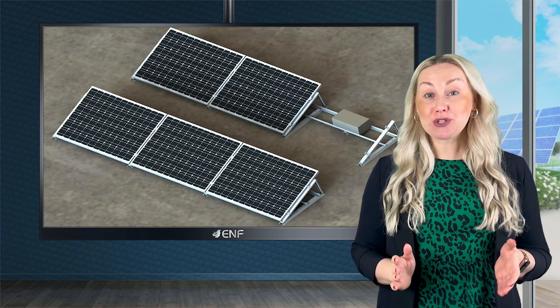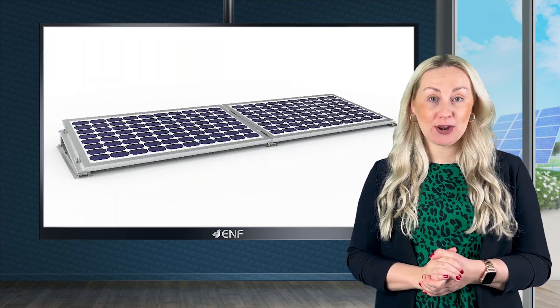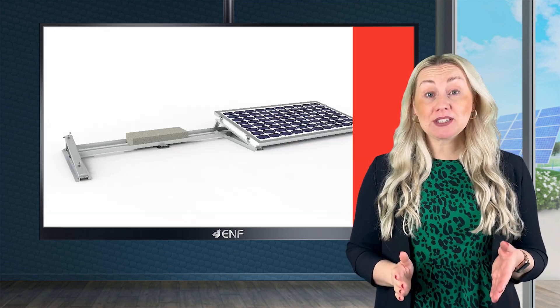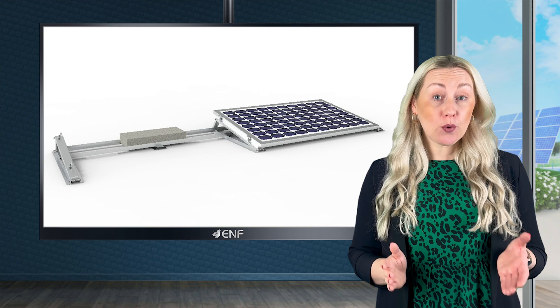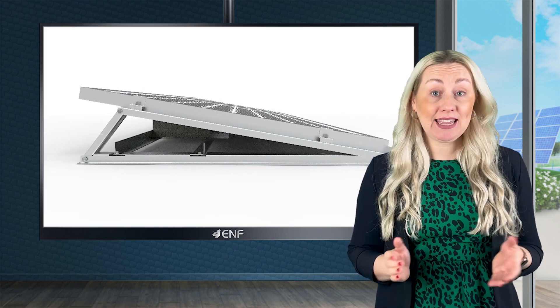Solar installations on rooftops typically use penetration mounts to fix the racking that holds the solar panels to your roof by drilling multiple holes. Many building owners and installers prefer to avoid penetrating the roof with holes to structurally secure solar arrays due to concerns of leakage.